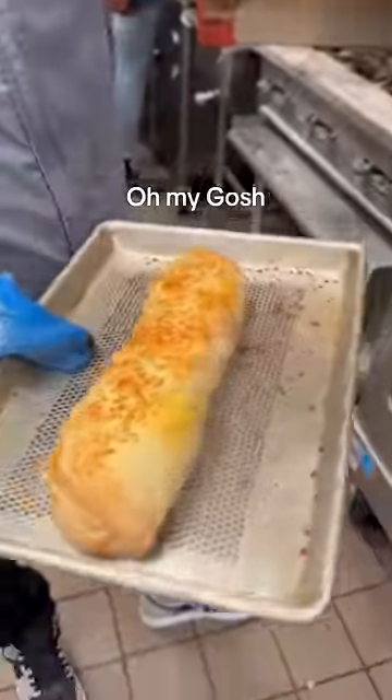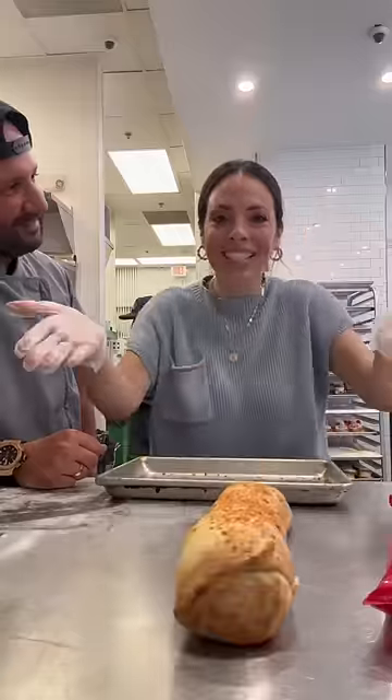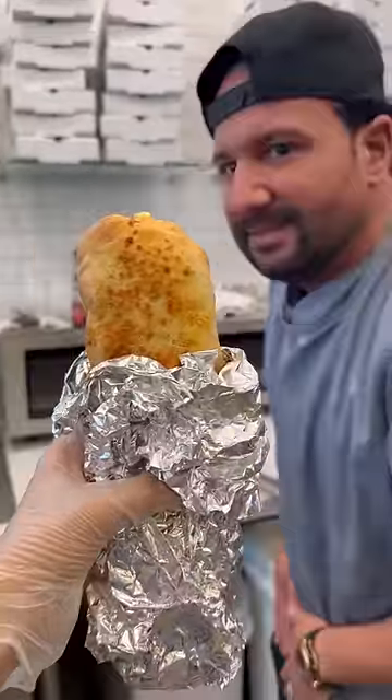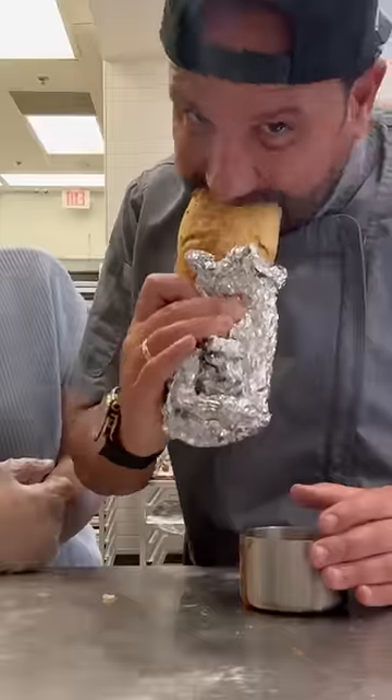Oh my gosh, this is so cool! It looks like a Subway sandwich. You guys, look at it — it's amazing. Pizza burrito. You've officially lost your mind. Delicious.